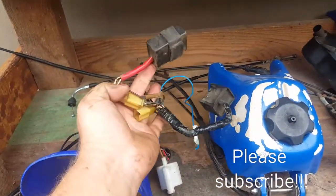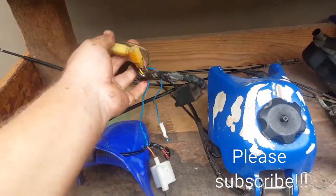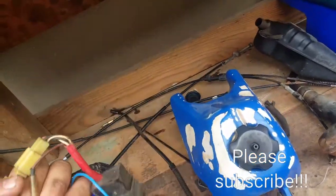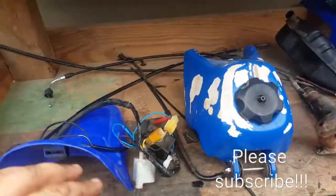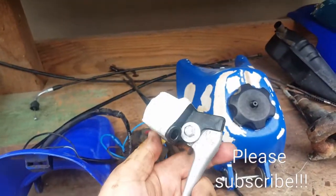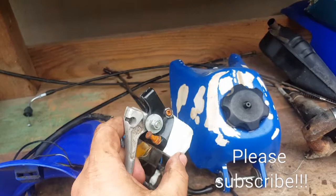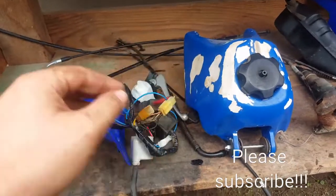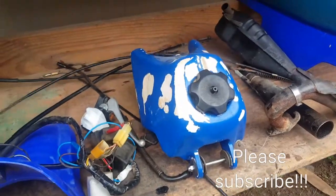The electrical is looking terrible — you can see it's all homemade connections. So I think I'm going to change this whole electrical loom. This will incorporate the throttle, the stop/start switch, and close it in. There's a little sliding mechanism in there that I don't want to lose. Also the accelerator cable.